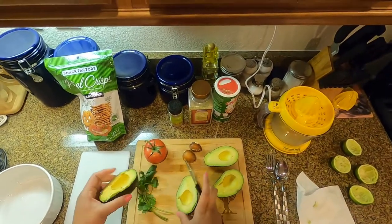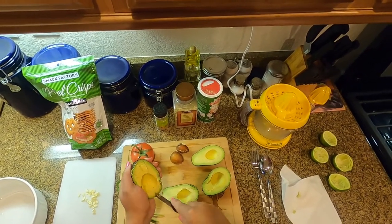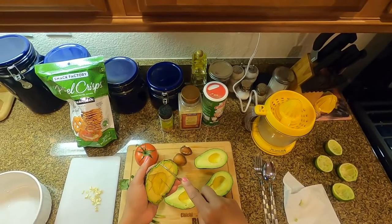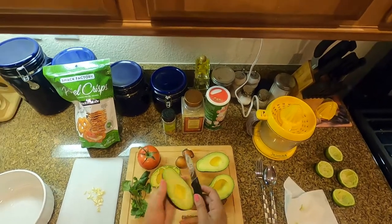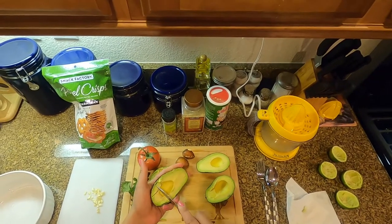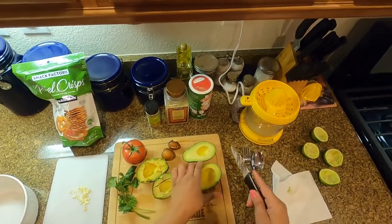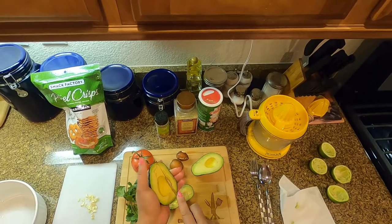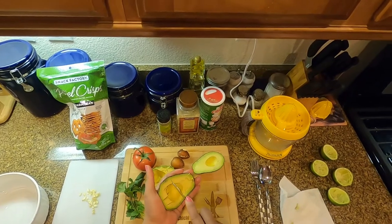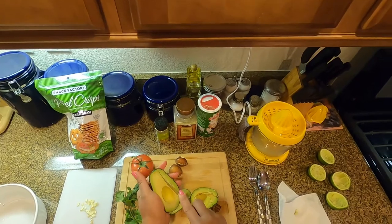Then you want to cube your avocados — slice vertically and then horizontally. You want to do that with all of them. The best way to pick an avocado is to make sure it's not too hard and definitely not too soft, but just enough softness will tell you that it's ripe. Okay, so we're going to cube these avocados.